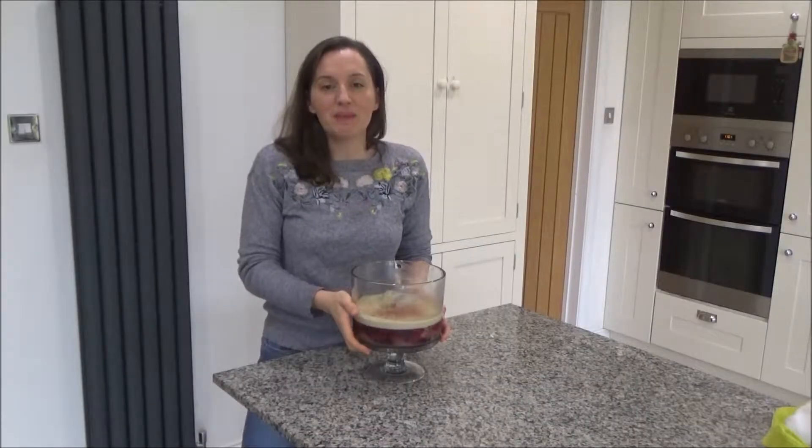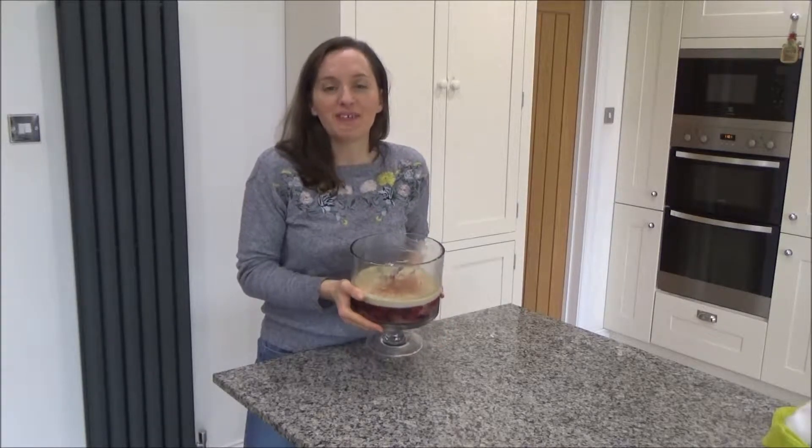Hi everyone and welcome back to my channel. Today I wanted to show you how to make my dad's sherry trifle.